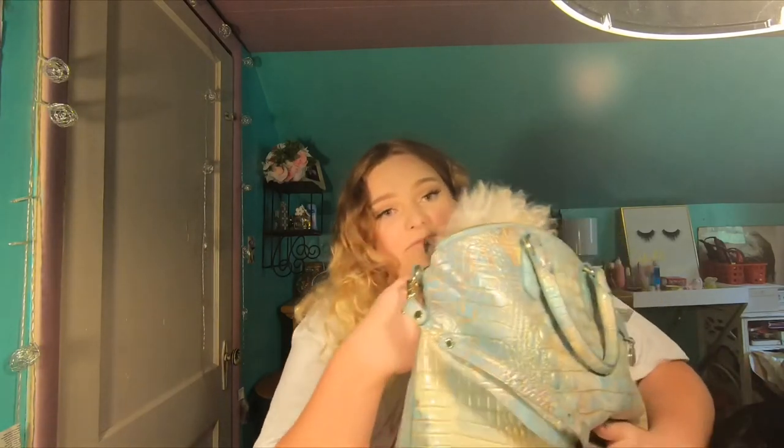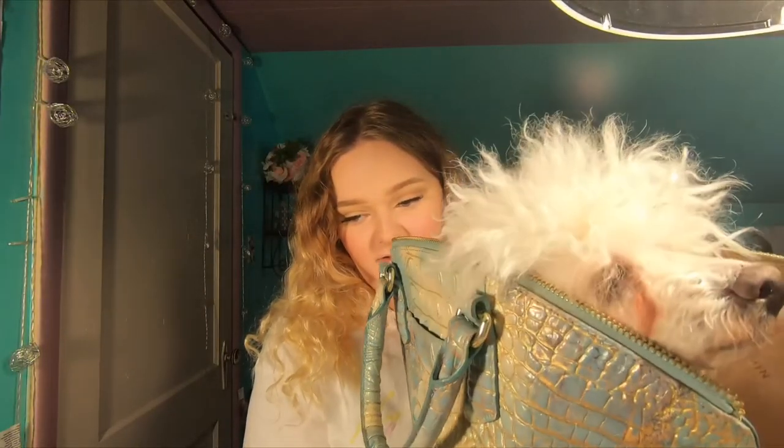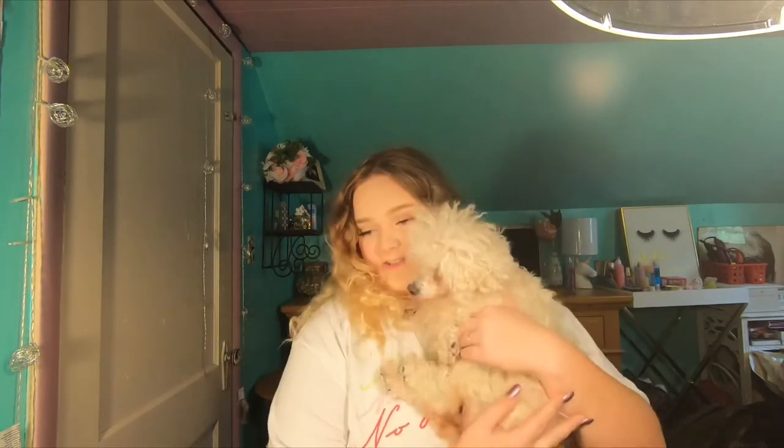Tinkerbell is in my mom's purse! What are you doing in there, Tink? Well, this is Tinkerbell — she was hiding in my mom's purse the whole time.